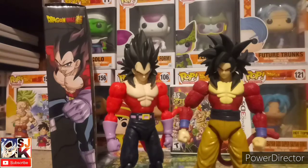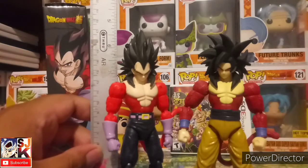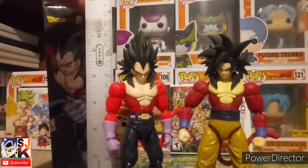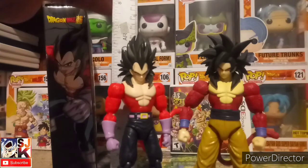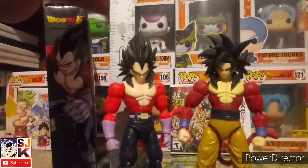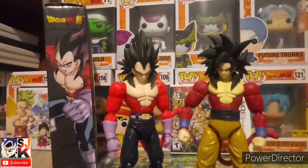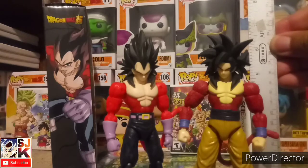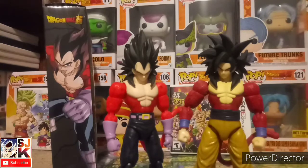Let's check out exactly how tall Vegeta is. He's looking like a little bit over six and a half inches tall. That's the same as Goku — they're about the same size. I know by the angle he might look like a bigger figure, but they're about the same size, and that's just way too tall.